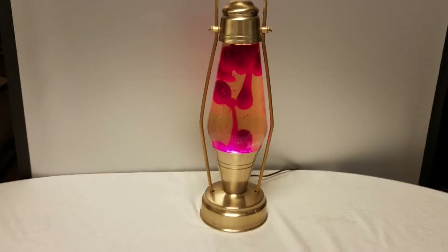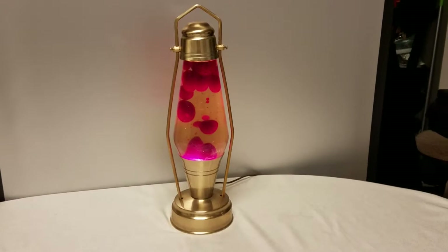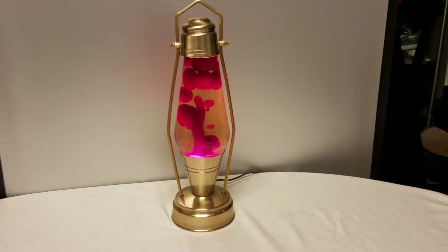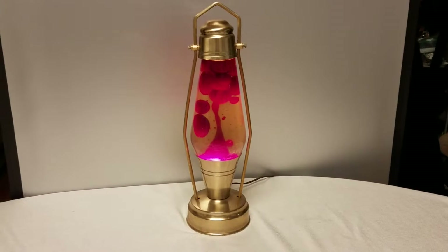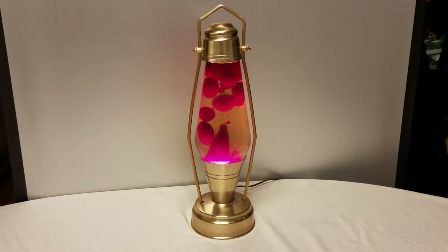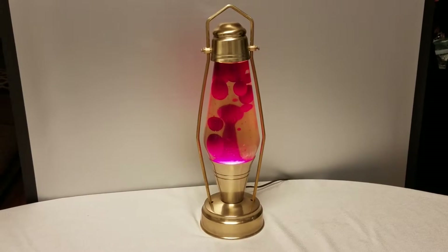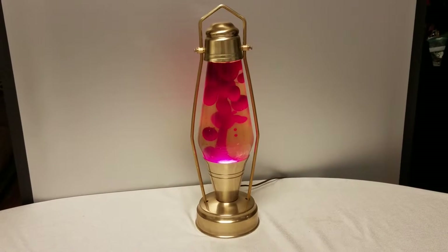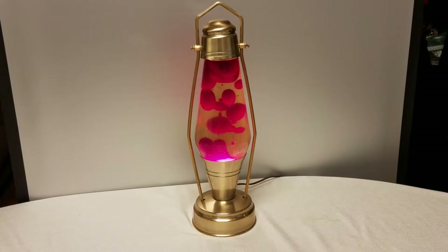Yo, what's going on YouTube? So this is my vintage 1970s lantern style lava lamp. It's the coolest lava lamp I've ever personally seen. The lava, or the wax, is blood red and it's just really cool. It's in great shape. The bottom's like a green felt. Definitely from the 70s.